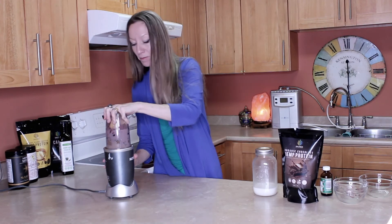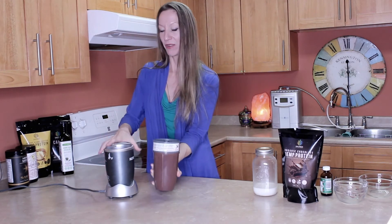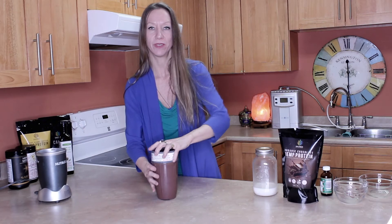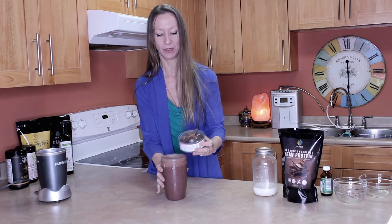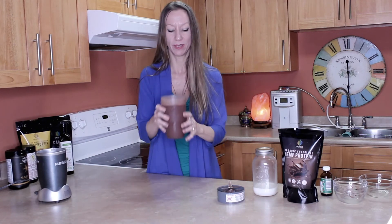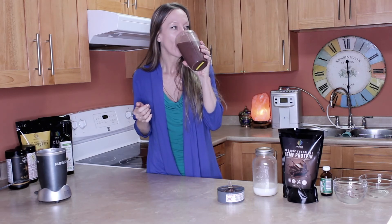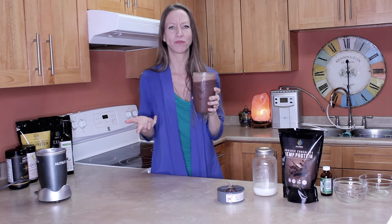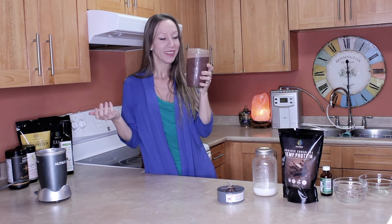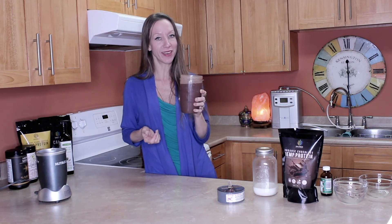Blend this up — there we go! One beautiful smoothie. You can't even tell there's kale in there. Look at it, it's beautiful! Let's give this a sip — it's delicious. Wow, it's so good. Cheers to you and to your health! Keep going, you got this. Just know that you're not drinking hemp alone.